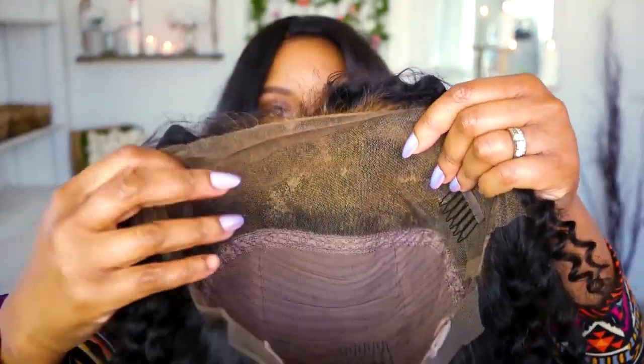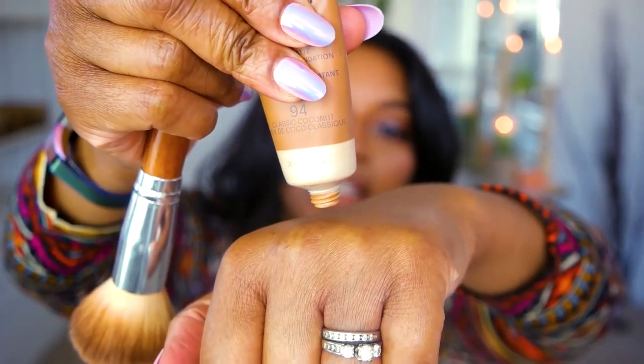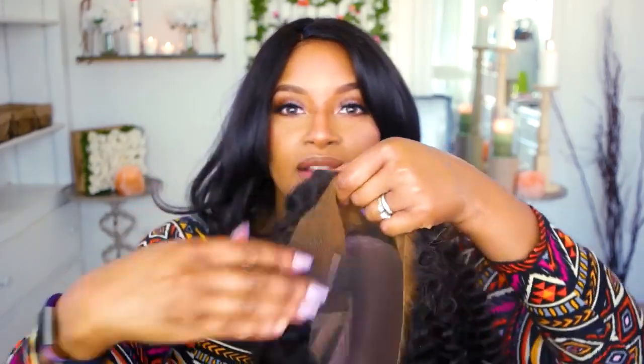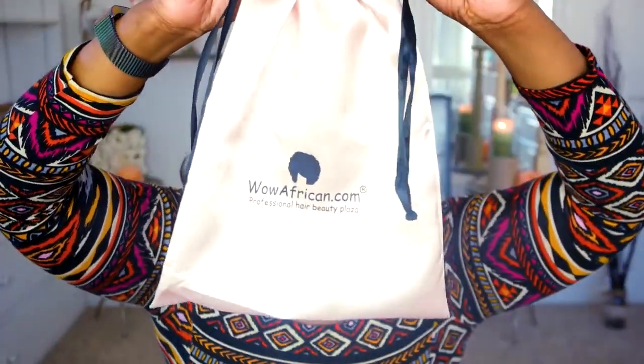I've got the lace cut, so I'm going to flip her inside out because it'll make it easier to get to the lace. I'm going to take a really fluffy foundation brush and put foundation on the lace to try to have it blend in with my skin tone. I really do love this foundation — I don't know what it is about that matte mousse but it covers everything and I only need a very small amount and it's cheap. I've added the foundation and you can see how it's nice and chocolatey brown. Now I'm going to take off my beautiful bob and put it in the storage bag that came in my Wow African box.